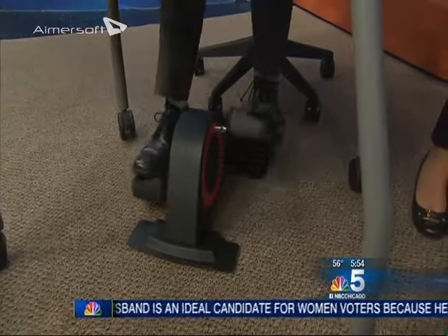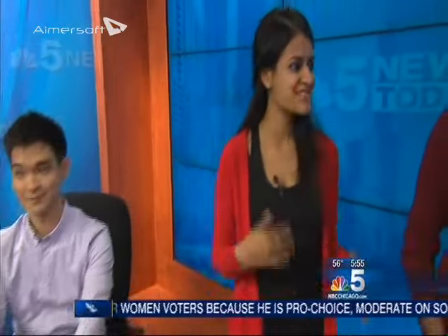So you guys decided to come up with this under the desk elliptical trainer. Now Shivani, it looks pretty simple, but there are different levels you can take it up to — you can change the resistance. It comes with about five levels of resistance, and you can adjust up to whatever level you want to exercise at.